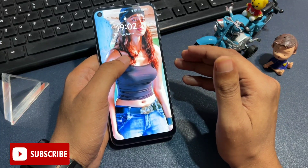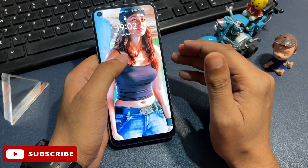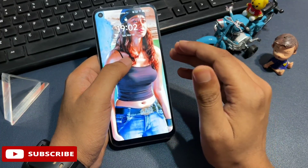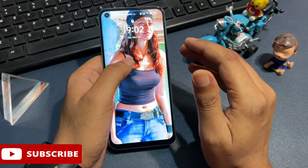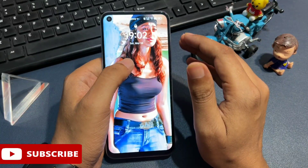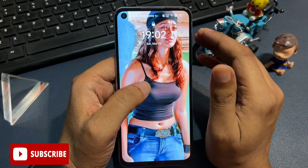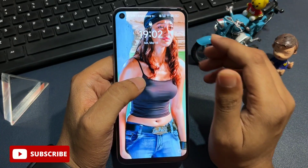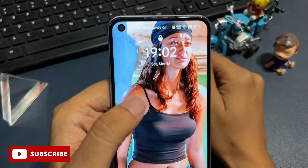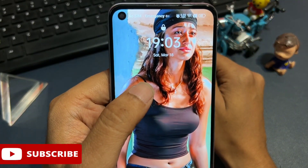First of all, whenever your mobile is locked, you should not worry at all and work with a cool mind. Watch this video till the end, then your phone will be unlocked. Now, there are two most important things you have to do before using this unlocking method. The first thing is your phone should be completely on airplane mode — meaning your phone's telecommunication network and Wi-Fi network should be completely closed.